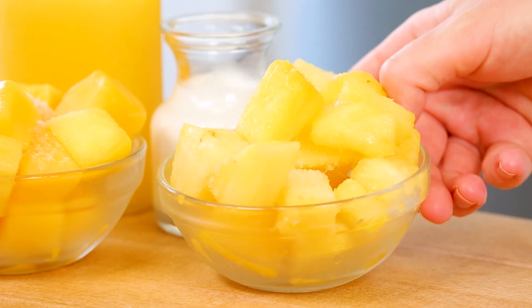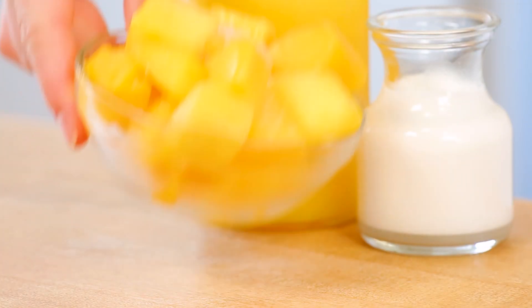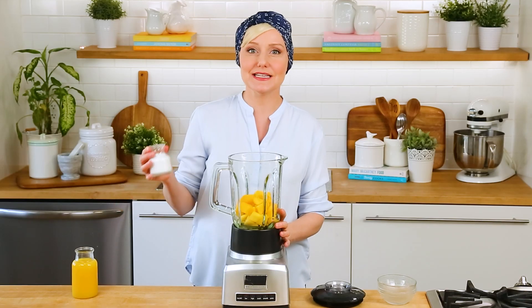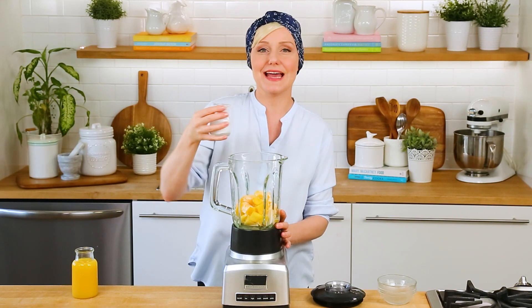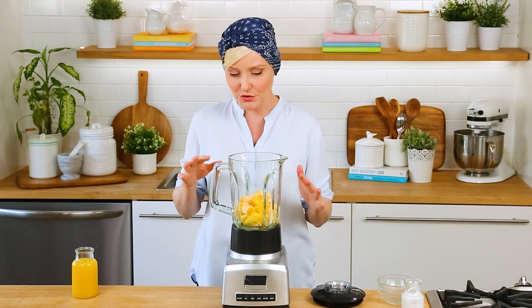It all starts with some pineapple and some mango. I'm using frozen fruit in all of today's recipes because they add a nice chill to your smoothie without watering it down. And then I am going to add a good splash of coconut milk. You can add as little or as much as you want, but we're going for a really nice tropical flavor here, so I'm adding about a quarter of a cup.